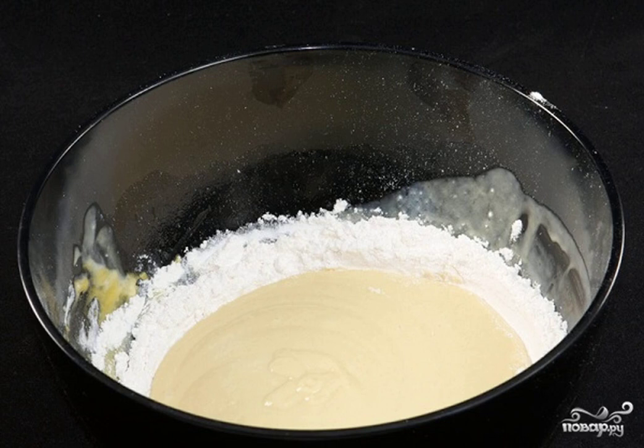In a deep bowl, sift a couple of cups of flour. Pour the egg mixture into it. Add salt and soda.